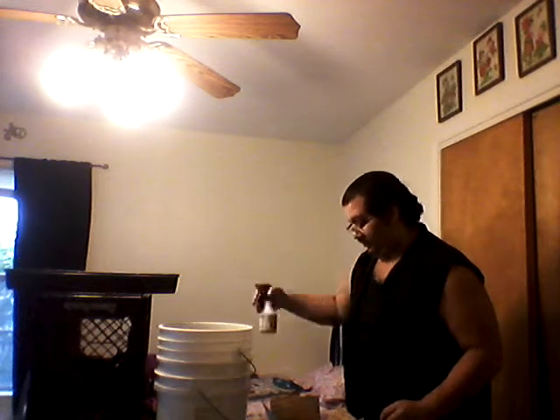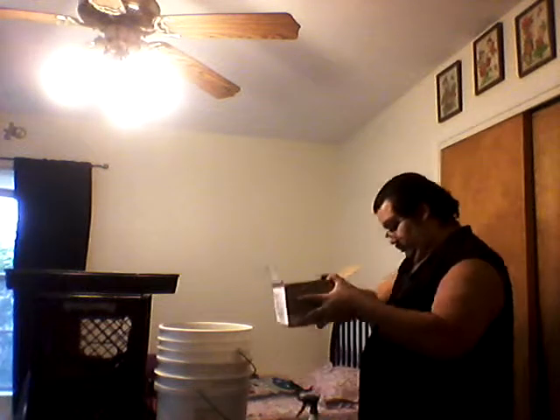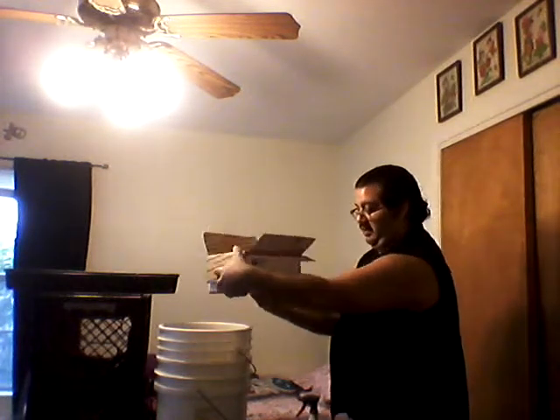Just spray some water for some moisture. I've got a couple of them trying to escape right here — go ahead and set those guys in.